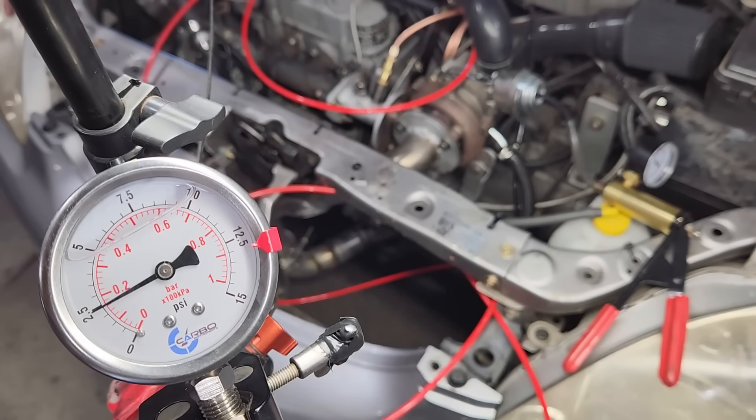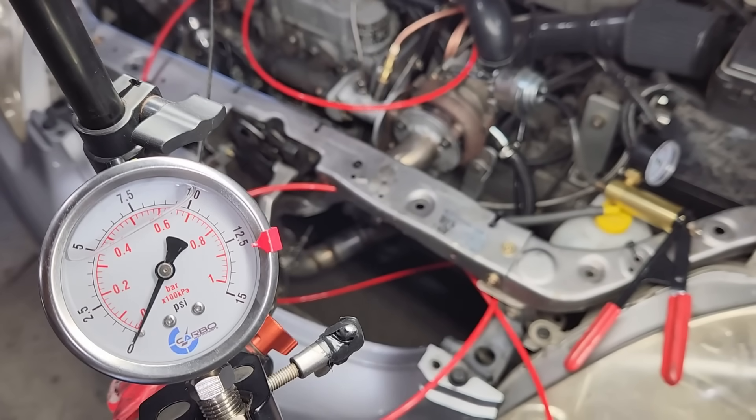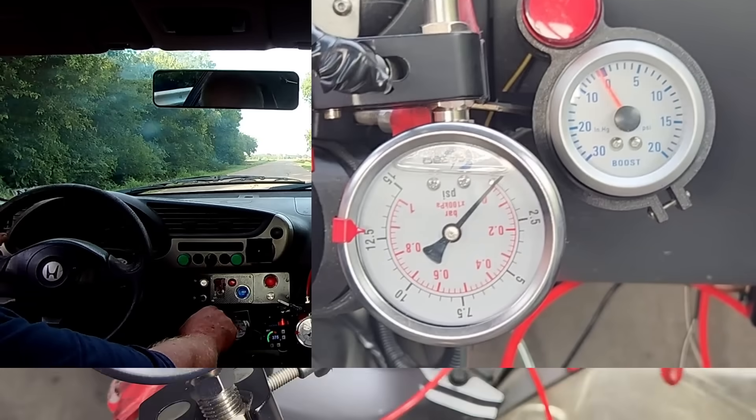And yeah, there's some back pressure — not much right now, but as you can see when the turbo's in boost mode, it does put a restriction on the exhaust. I think we need to do a road test and see how much back pressure we get when the turbo's making 5 psi boost.